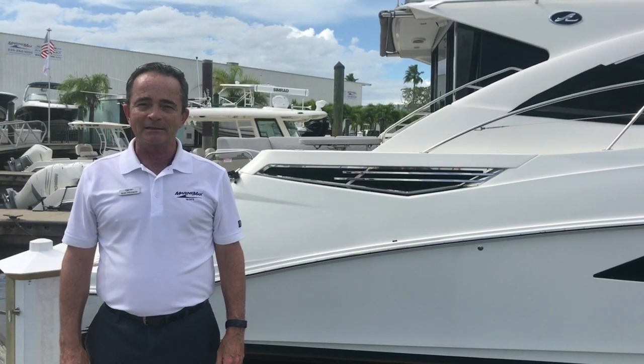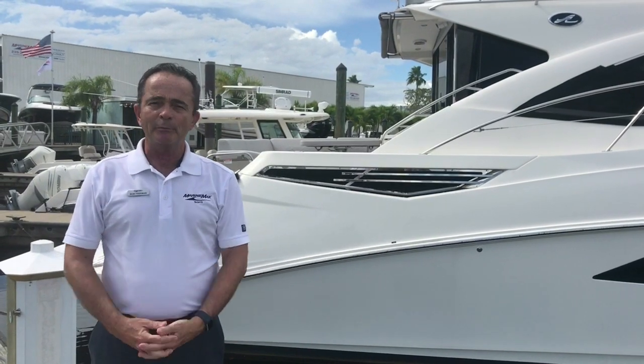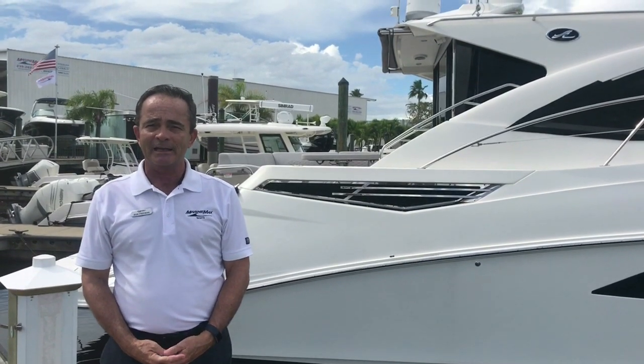Hi, Bob Freeman here with MarineMax in Naples, Florida. Here today to talk to you about the Sea Race 2017 510 Dancer.